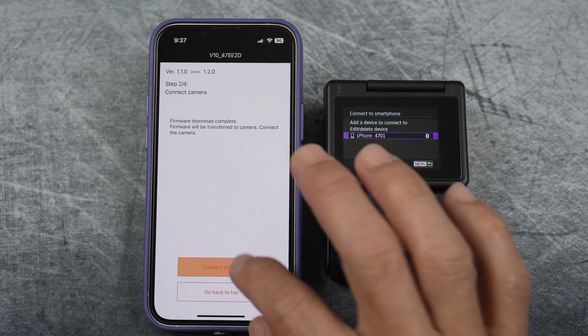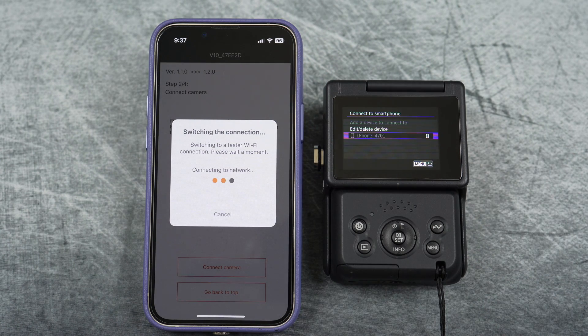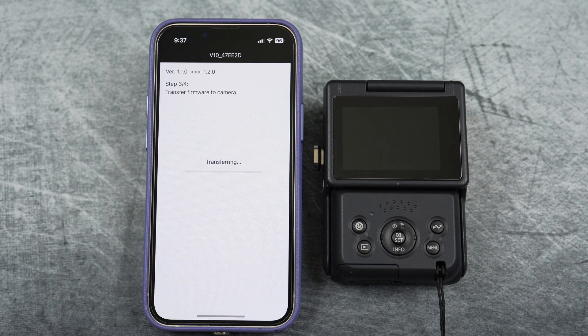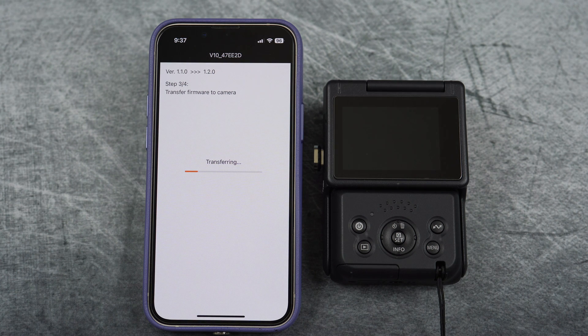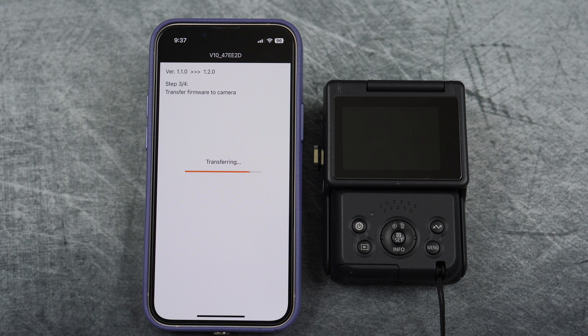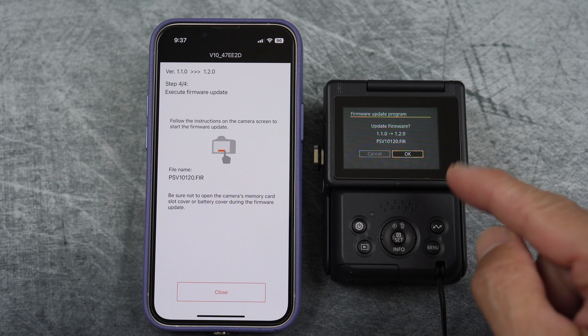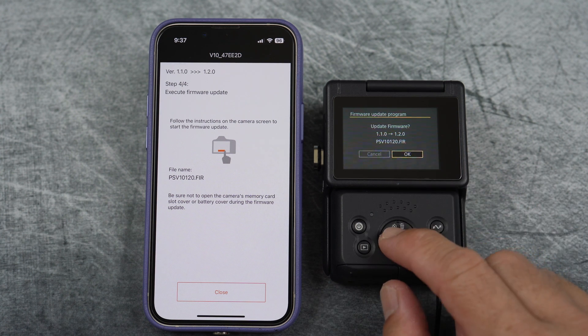Connect the camera and join. Now wait a little longer. While it's transferring, you can see the light flashing. Wait for the camera to reboot. Now on the camera's screen, confirm to go from version 1.1.0 to 1.2.0 by selecting OK, and wait even longer.